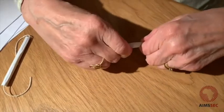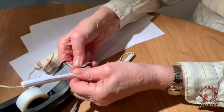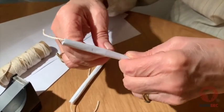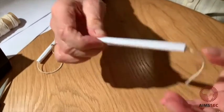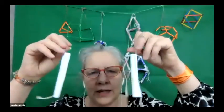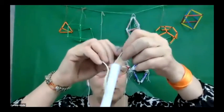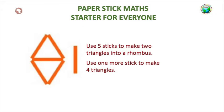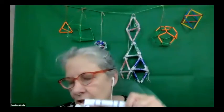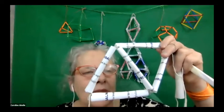Once rolled, secure it with sellotape all the way around to stop it coming unrolled. You'll need six sticks. Simply join them together by tying two knots — tie five sticks together to make two triangles. While you're doing it, think about how you could use these sticks in your classroom. They're just made with a piece of string, recycled paper or newspaper, and a bit of sticky tape.